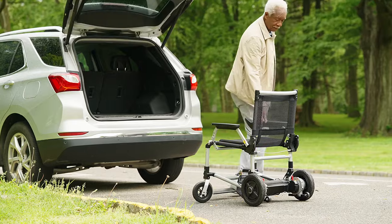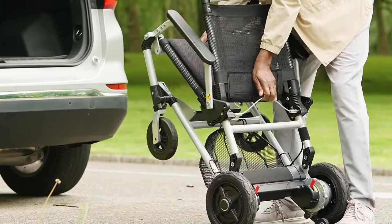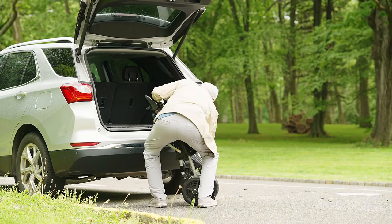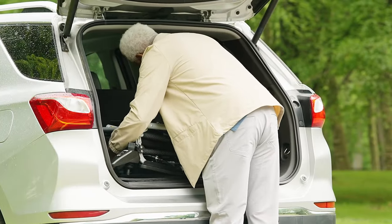Zero tools required. Simply pull the release cable as you pull up on the frame and Zoomer folds to just 12 inches in seconds. Roll it like a piece of carry-on luggage and at under 50 pounds it's light enough to pop into your car. No ramps or lifts needed.